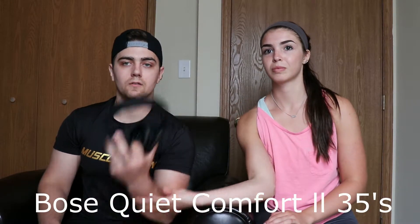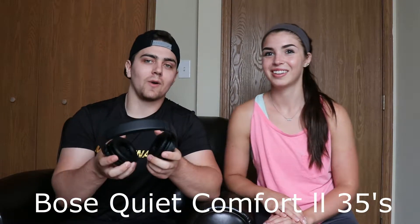For my headphones, I use noise-canceling headphones — the Bose QuietComfort 2s. They do have Google Assistant and whatnot, but they're really soft and comfortable. And because they're noise-canceling, I get to have that laser focus whenever I'm working out.